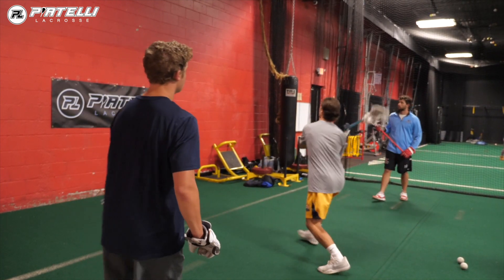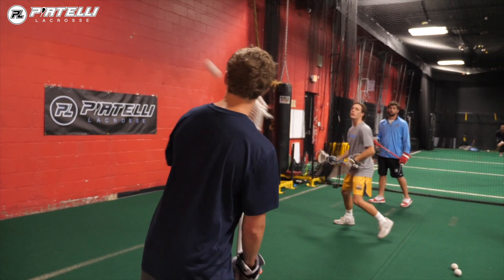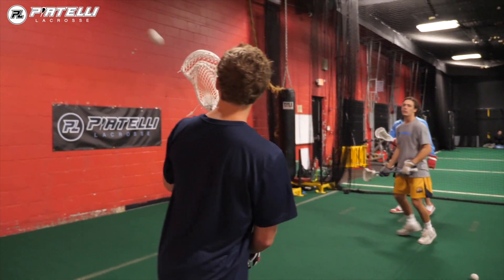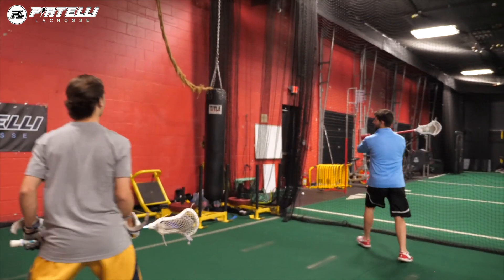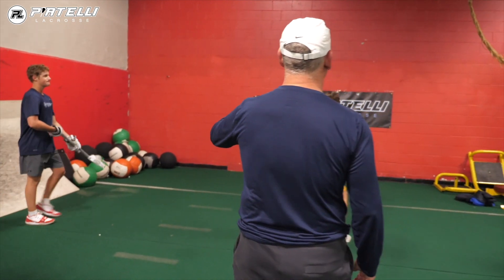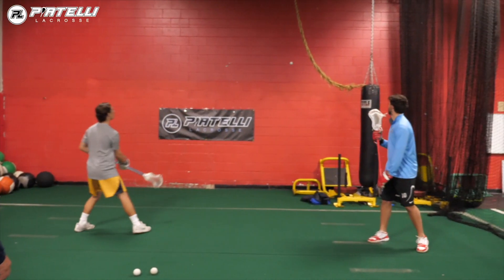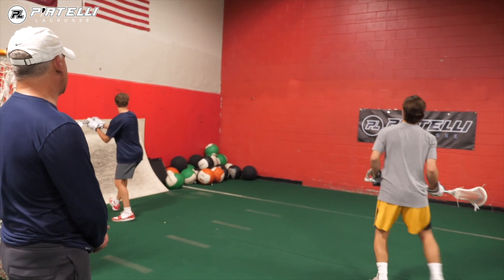Brian is going to catch lefty and roll to his right side. John is going to catch righty and roll to his left side. The skill set I talk about a lot is catching the ball over the shoulder — you've got to keep your stick right up by the ear. When you catch, notice how John and Brian catch the ball — it's a nice roll back to the other side. Brian is catching it lefty, John catching it righty and rolling back to the other side.